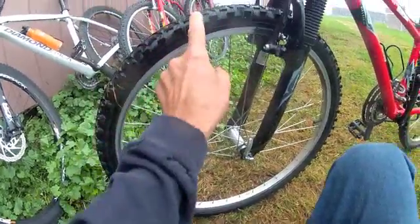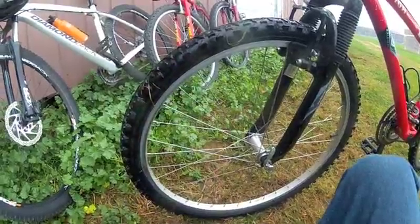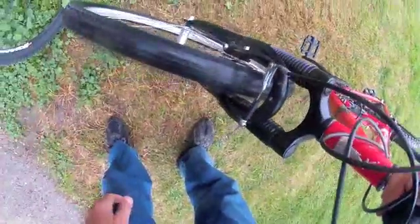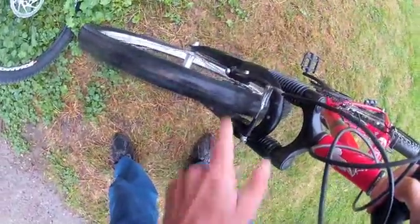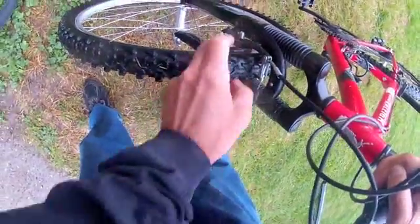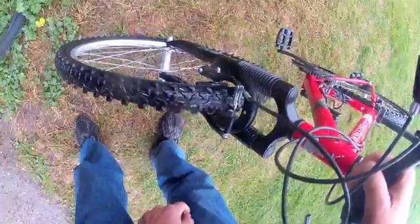Also look at the tread. When the tread is starting to wear down, become dull and rounded, it's getting time for a new tire. Spin the wheel and check for significant runout or lateral wobble — side to side movement. If the wheel is hitting the rim brake pads, that's an issue.